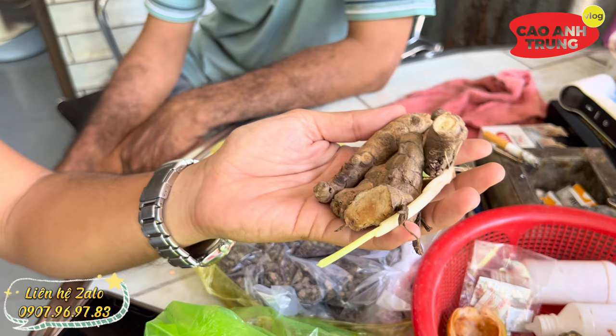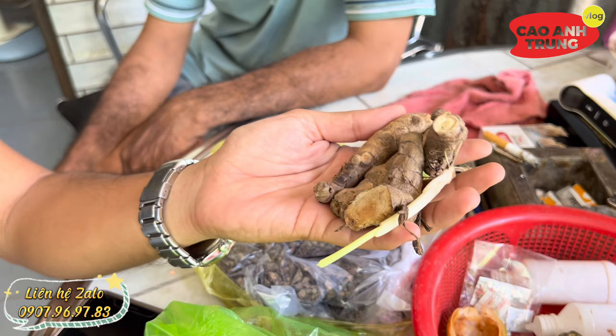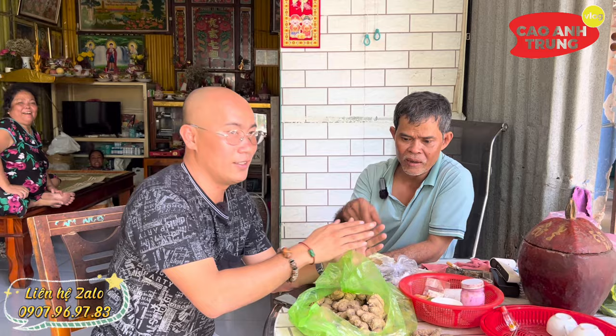Nhiều người hỏi ngải chống độc là gì? Như là bướu này, bướu kia, bị ung thư ruột, ung thư đại tràng. Đó là giải thích. Cái ngải này có thể chữa được tới cả ung thư máu nữa. Người ta hết biết bao nhiêu người rồi.